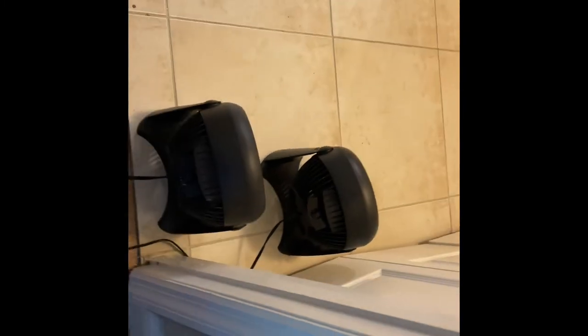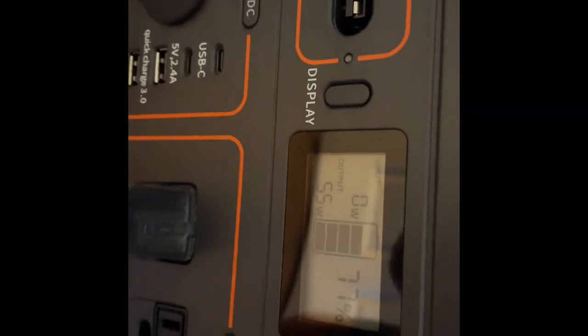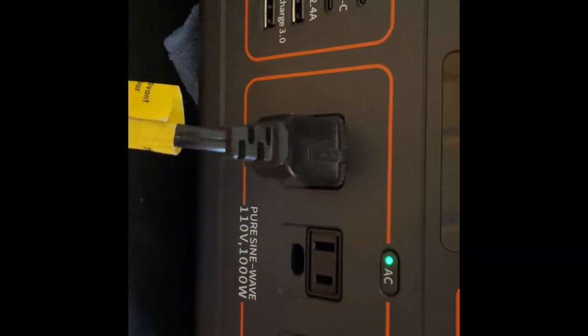I've got two fans going here, and it's only 55 watts. Both are on. So it's nothing to blow a fan. You can put as many fans in here as you want — you've got another plug there if you want to run three of them.